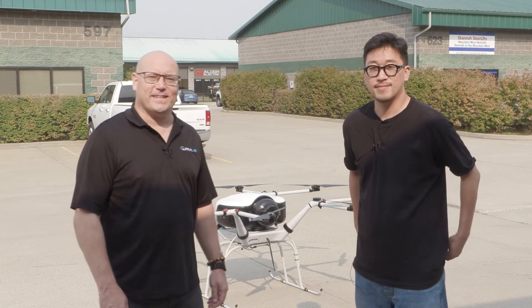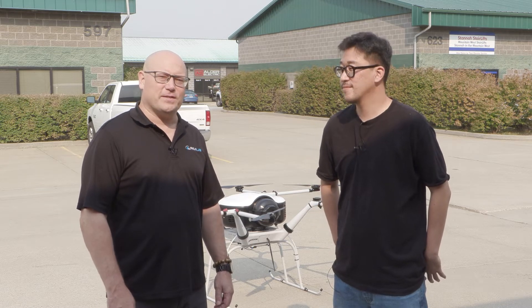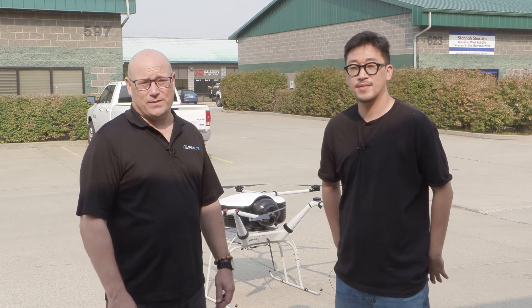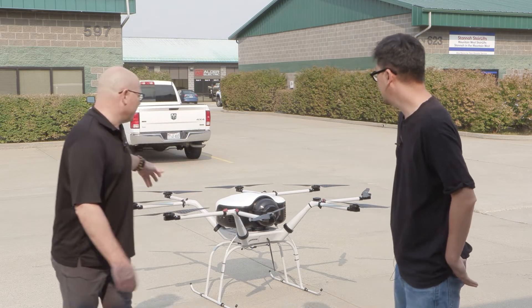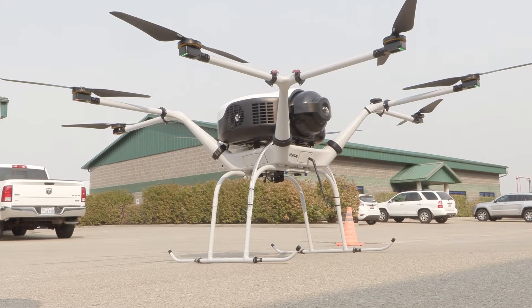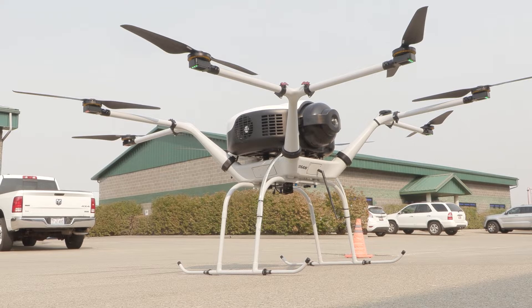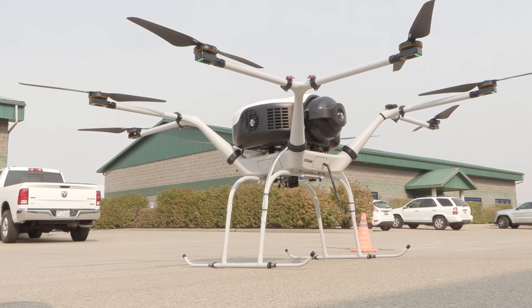Hey, this is JT with RMUS. I've got Daniel here from Doosan and we wanted to give you guys a sneak peek at the new Doosan DP and DS-30. We have a new airframe that's lighter weight, the flight control system is cube-based, and they've made some enhancements to the fuel cell system on the aircraft.